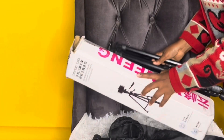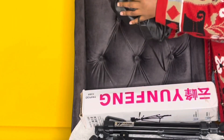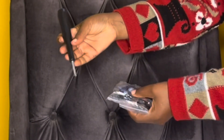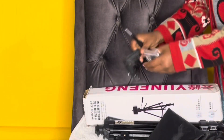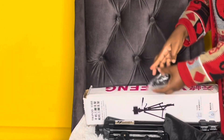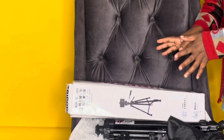Inside the bag we also have remotes — actually three remotes. I think one is for the camera. When I'm setting it up I'll figure out what each one is for. So these are all the things in the carton that came with the tripod.